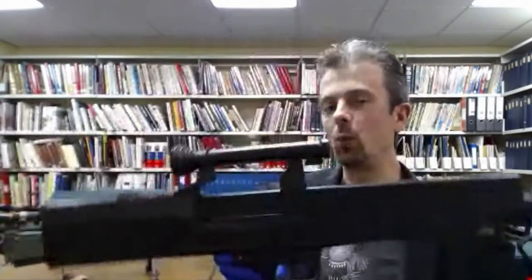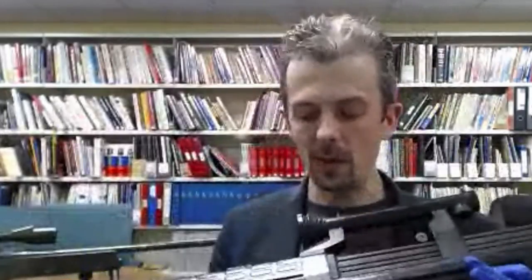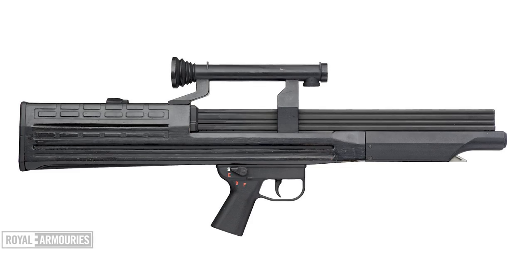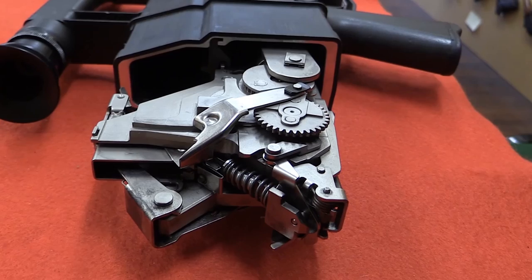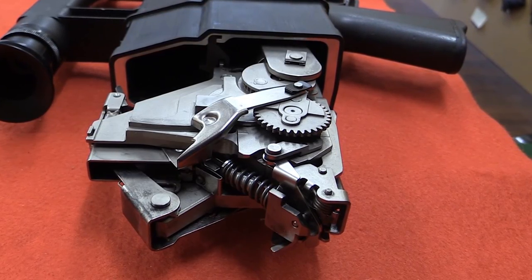The Heckler & Koch G11 — known in firearms study circles as a 'unicorn gun' because of its rarity. We don't have one, which is pretty depressing. What we do have is a very historic wooden mock-up — wooden plastic, actually — from the G11 program. They would carve mock-ups out of wood to convey the basic ergonomics of the gun. I have visited the collection in Koblenz, Germany, and seen a room full of these things, and was able to disassemble one and see how unbelievably complicated it is — it's just a cuckoo clock.